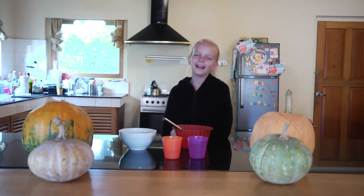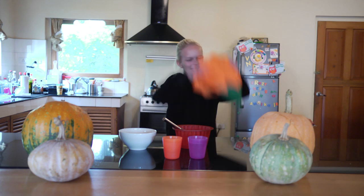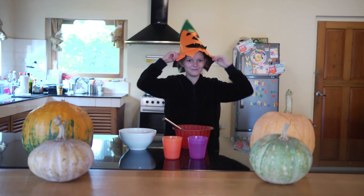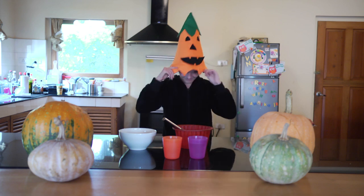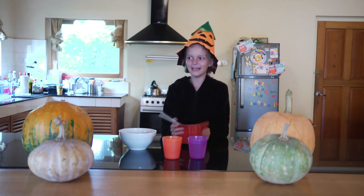Hey guys, it's Annika. Welcome to Crazy Cooking. Today we are going to make gelatin. And because it's near Halloween, I'm going to wear my special hat. And so we are making a Jello Lantern.